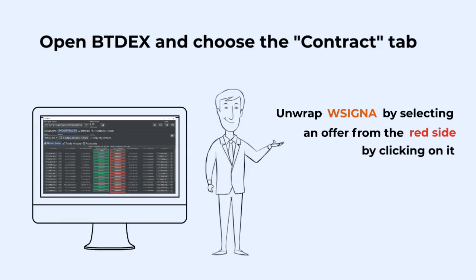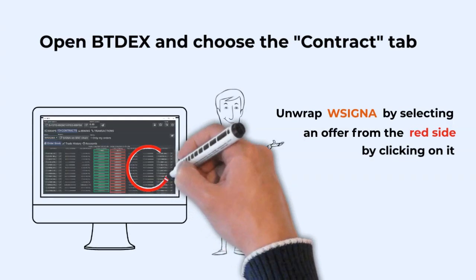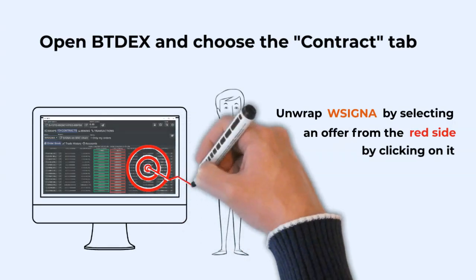Now select an offer on the red side of the market that fits the quantity you want to unwrap. Accept the terms and conditions of the contract, enter your UPIN, and send your offer to the Cygnum chain.